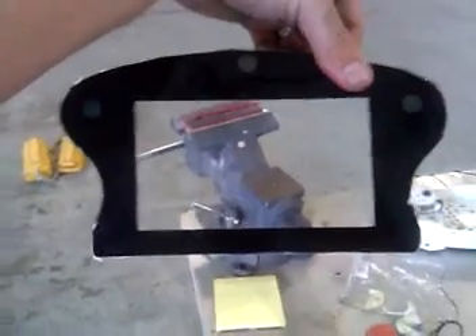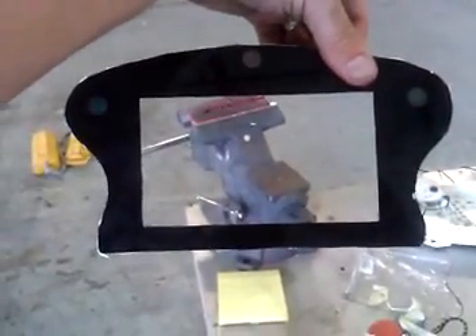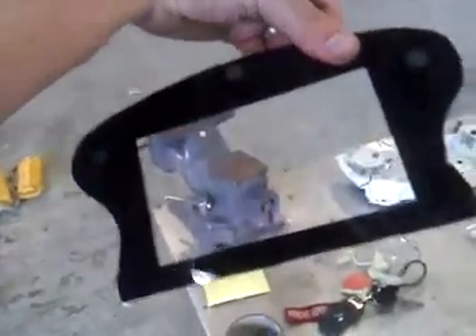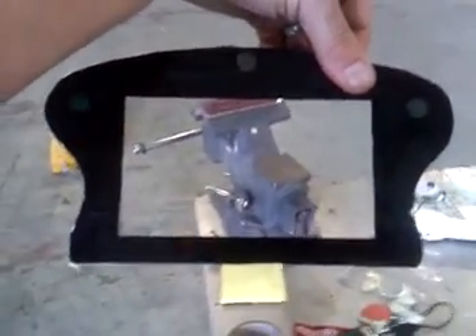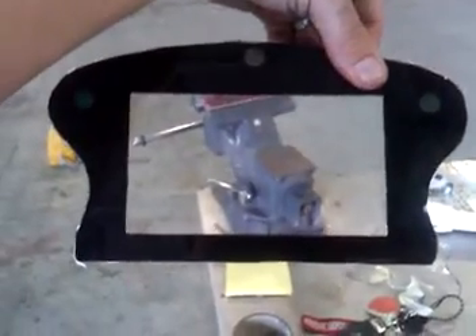Here in a minute I'm going to install it and shoot another video. Not exactly the simplest of projects — you just have to be careful when you're routing this 8-inch plexiglass that it doesn't crack.